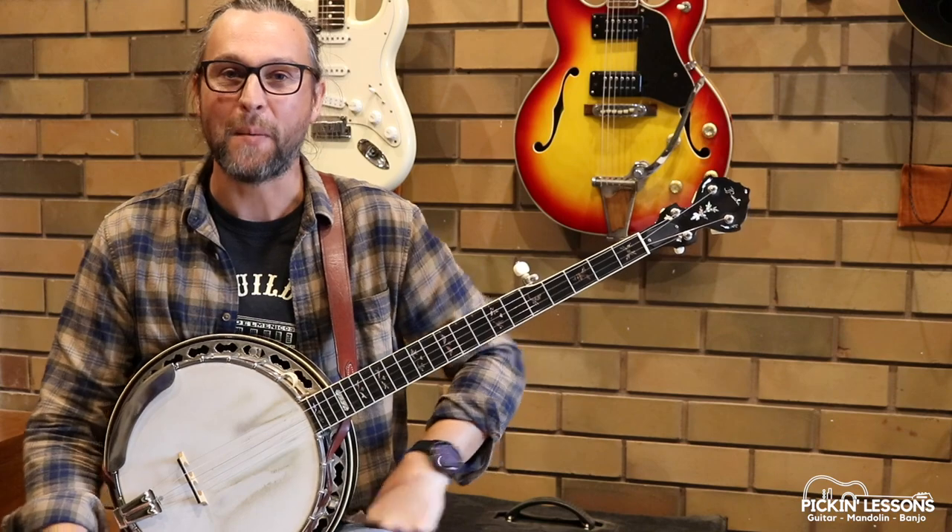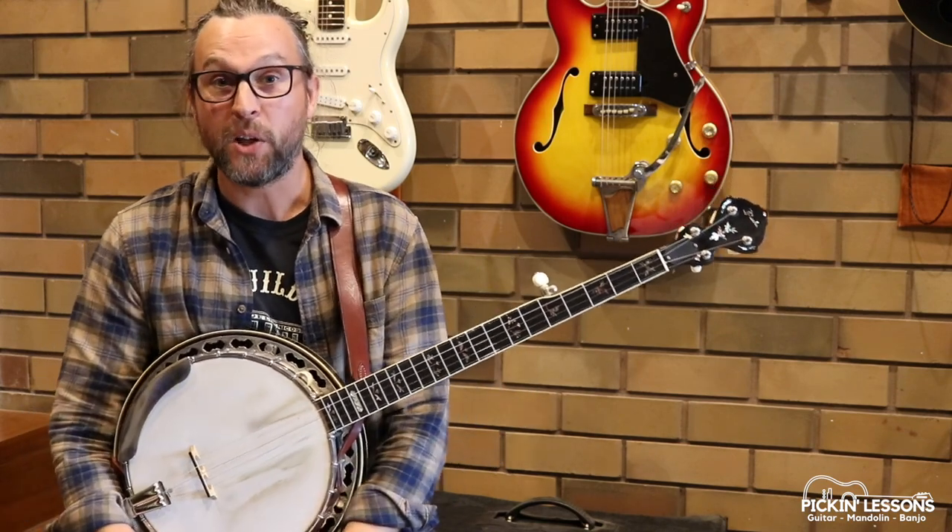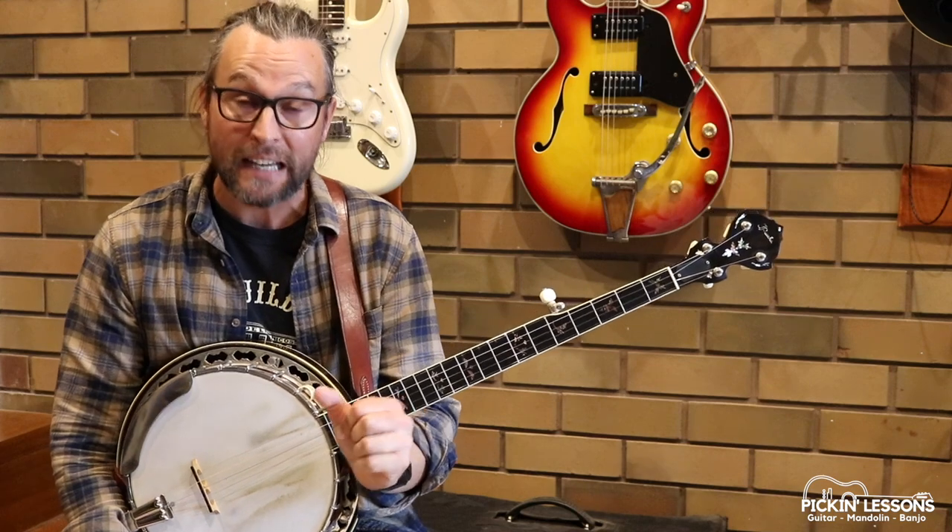G'day, it's Heath here from pickandlessons.com — Sailor's Hornpipe. This is such a great tune to play on the banjo. We're in a melodic style, a little bit of single string, key of G.